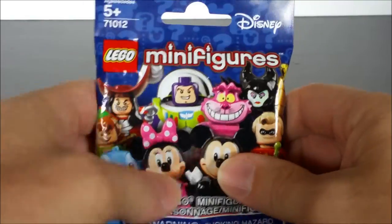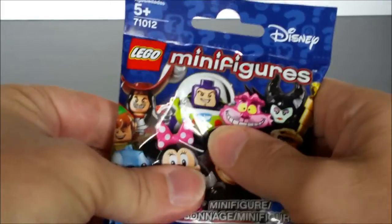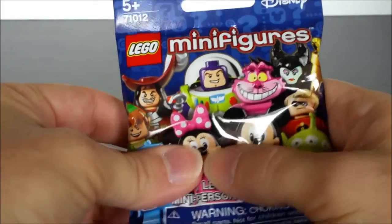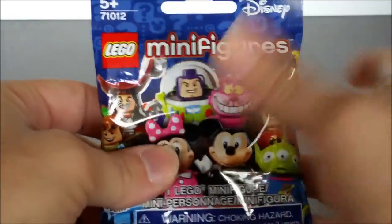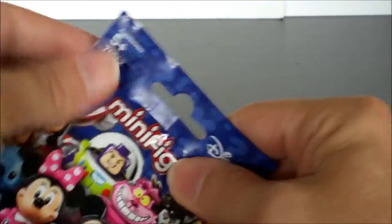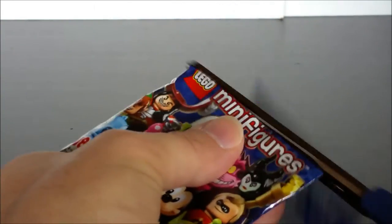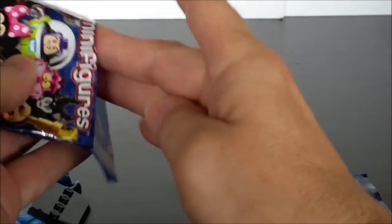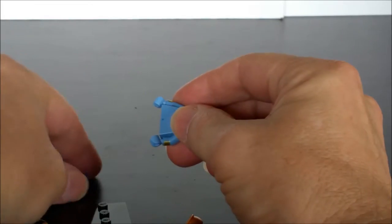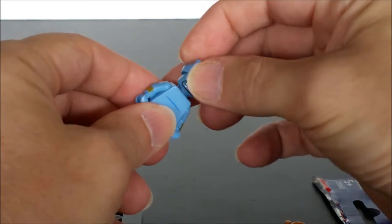This pack has Jeannie, and the way we know it's Jeannie is first because we can feel the lamp. Once we feel the lamp, we check the legs. Jeannie of course doesn't have legs — he has just the bottom part of his body which is kind of curved, and it has a little bump on the bottom so it can stand up. You can also feel the piece that goes on top of his head which has his pointed ears.